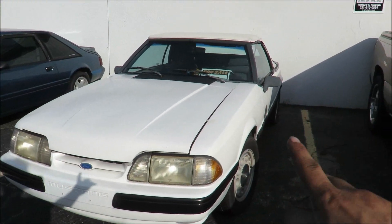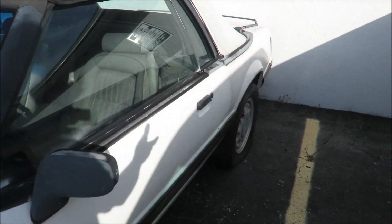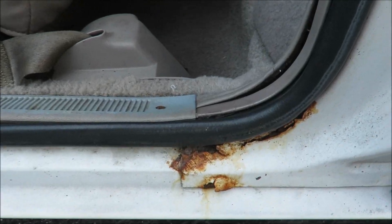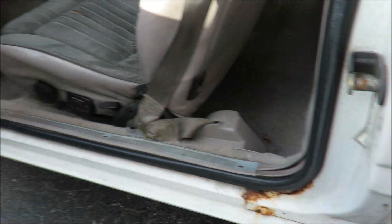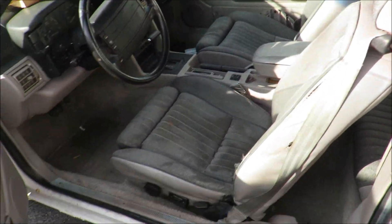So this is the convertible one that I was talking about. The car runs and everything, it's just been sitting for a little bit. As you can see, it's got a flat. It's got some rust on it right there — this is the worst of the car, but it's got some right here too. Interior is pretty decent.